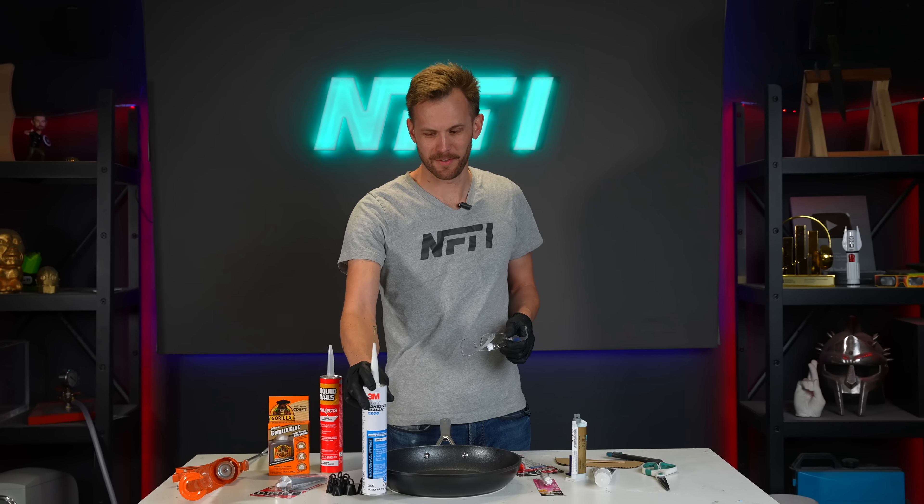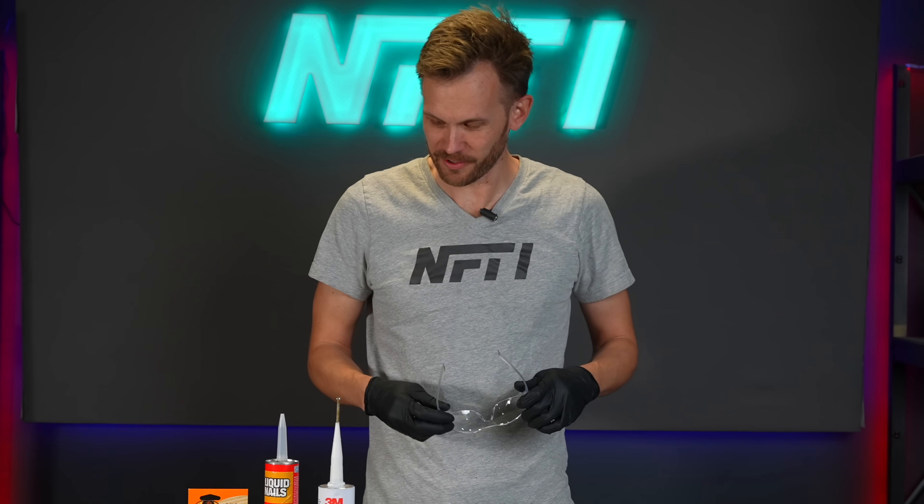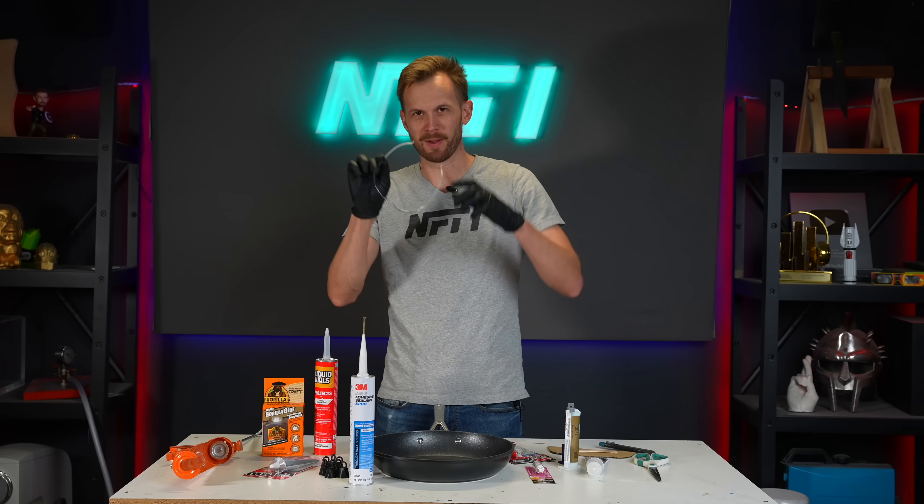We've given our marine adhesive a few days' head start, which is what it needs. It's time to apply the rest of the glues. Some of them recommend gloves, eyewear, and good ventilation, so that's what we're doing.